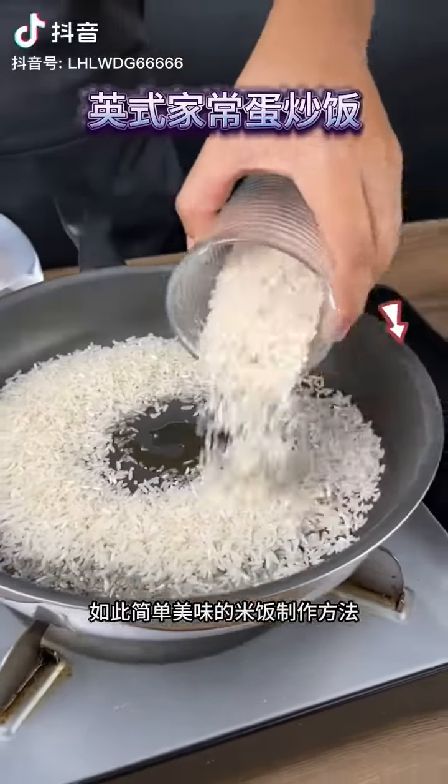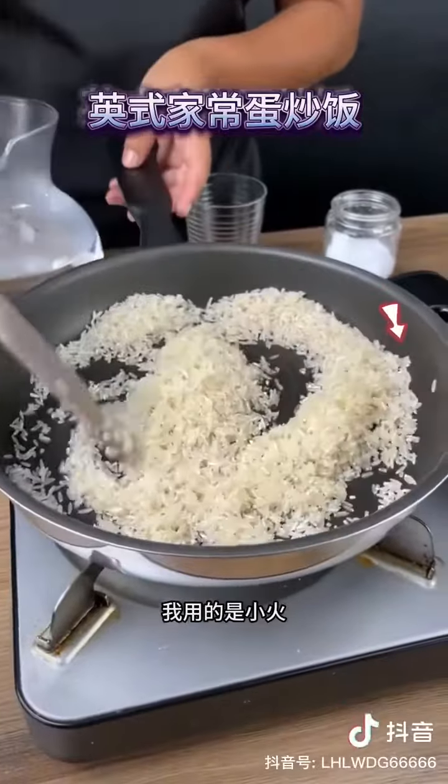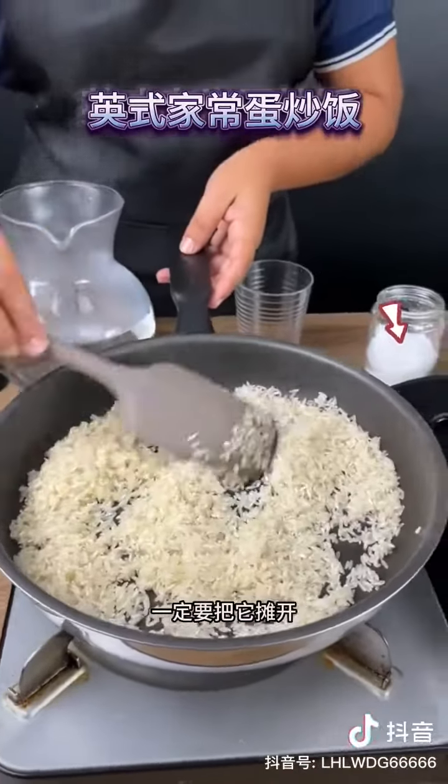You have never seen such an easy and delicious way to make rice. Add one cup of rice, then sauté the rice in olive oil on low heat. It's necessary to cook the rice on low heat to avoid burning it. Make sure to spread it well.